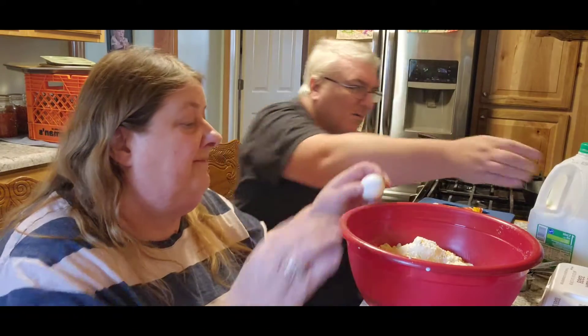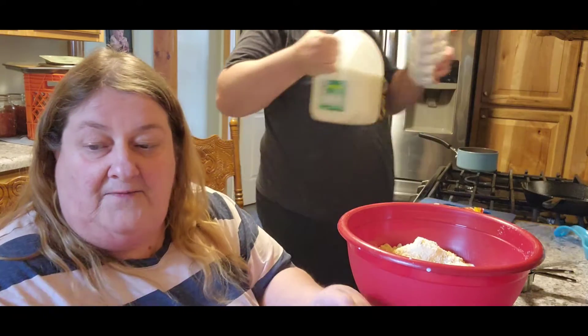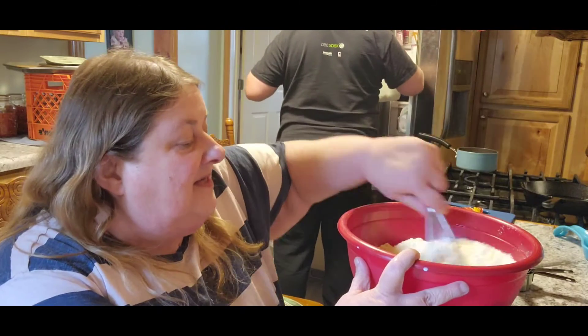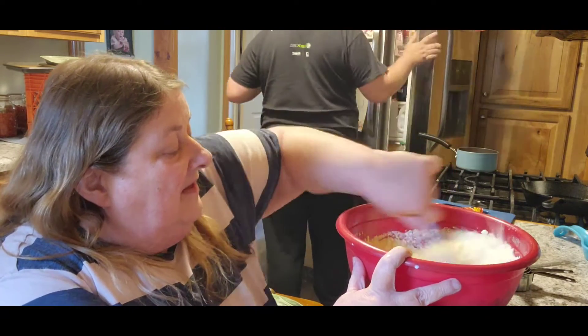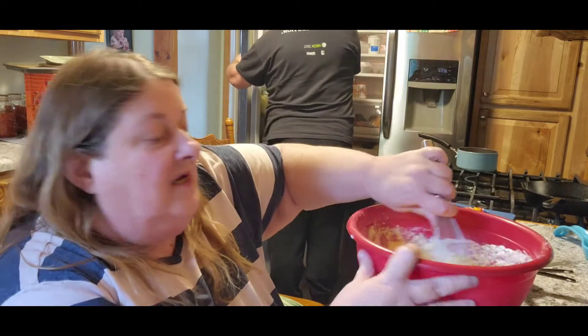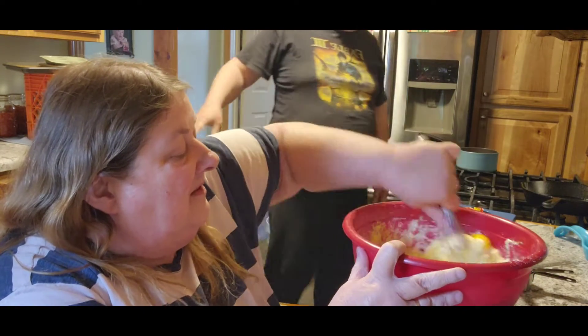I'm going to put the milk and the eggs away so we'll have more room on the counter. All right, so what it says to do is mix all this up. I should have let Jack do the mixing, huh? Jack's like, I'm over here — too late.